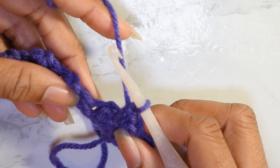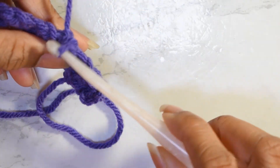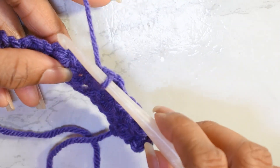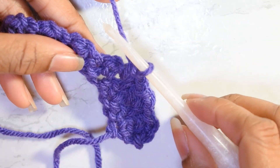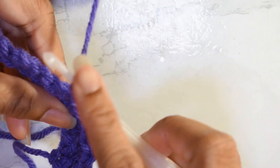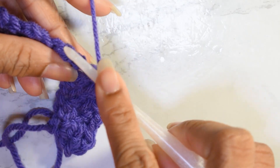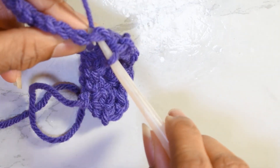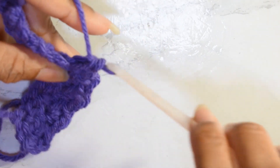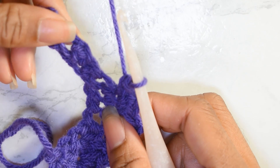We're going to skip this next stitch right here and work into the next one — single crochet, chain one, single crochet. We're going to do this all the way across until we reach the end. You may have to pull apart these stitches in order to see which chain you should be skipping.